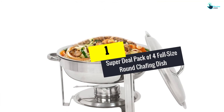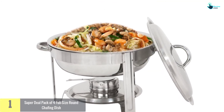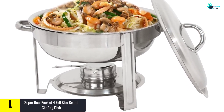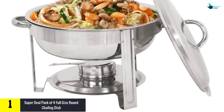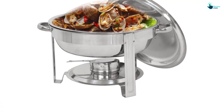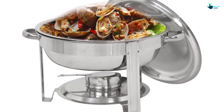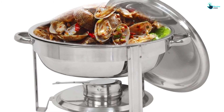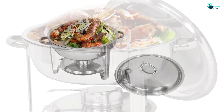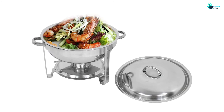And finally at number 1, we have the Super Deal Pack of 4 Full Size Round Chafing Dish. This is another great option from Super Deal. It is a pack of 4 full size chafing dishes that can serve food in any professional or home environment. The 4 chafing dishes are round with a 5QT capacity, enough to cater to the needs of any medium-sized gathering. It's a durable design built for convenient and long-lasting use, and the dishes and all accessories have a mirror-finish look that makes them look elegant.